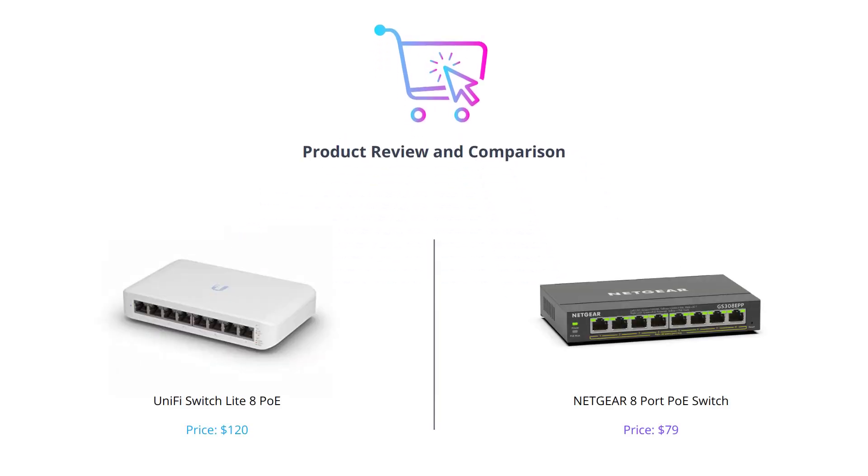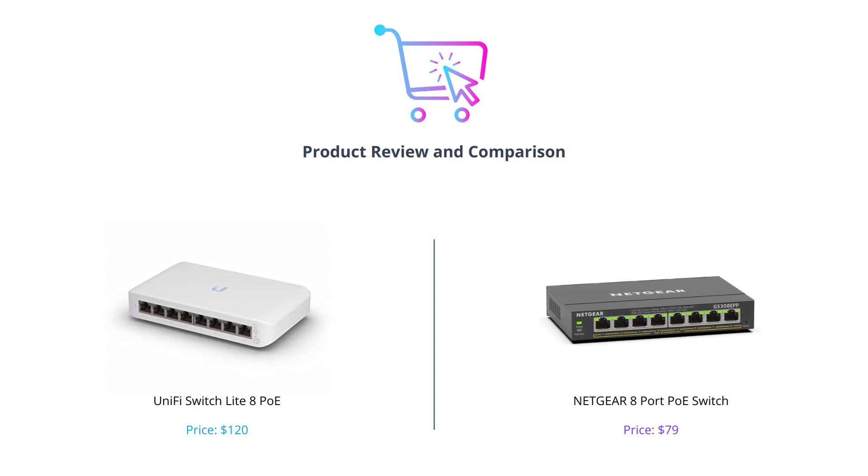Welcome to our latest comparison video of two popular 8-port PoE switches: Netgear and UniFi Switch Lite by Ubiquiti. If you are looking to upgrade your network and switch to a PoE switch but are confused between these two options, stick around till the end of this video.